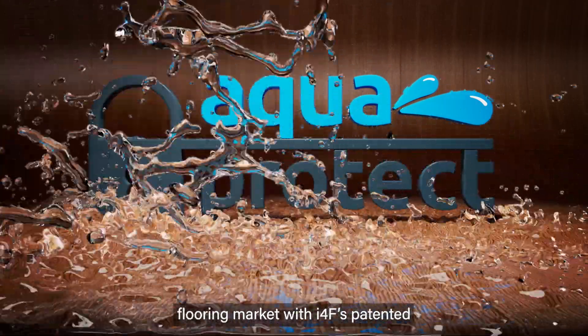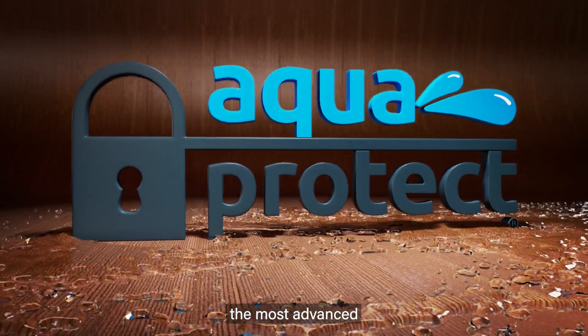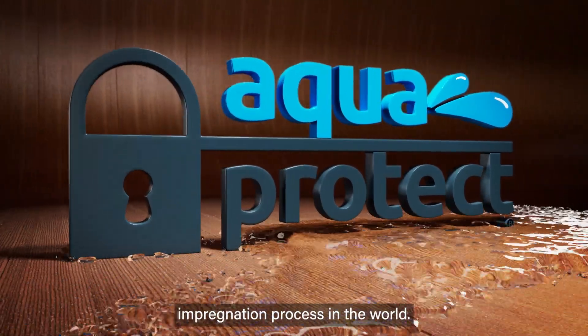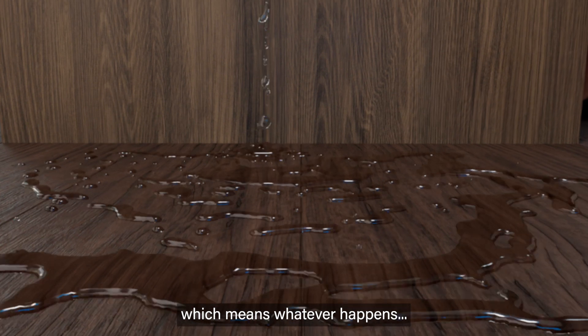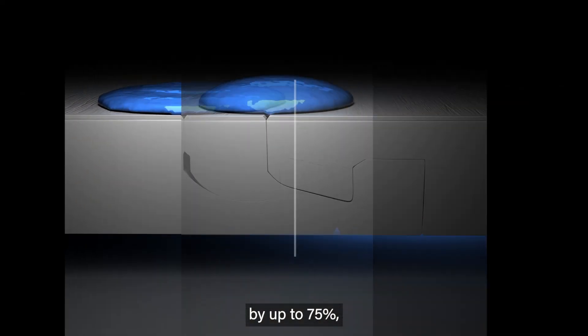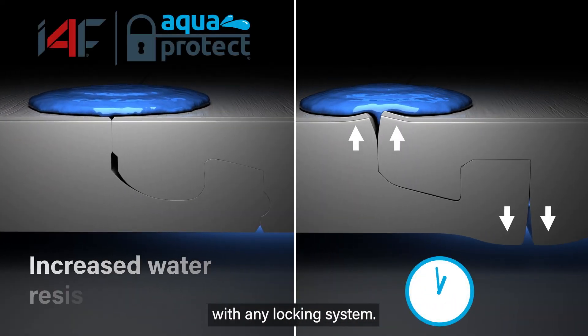Make a splash in the flooring market with I4F's patented AquaProtect technology, the most advanced water-swell resistant laminate impregnation process in the world. AquaProtect is a new innovative high-precision solution, which means whatever happens, laminate core HDF boards are protected from water swell by up to 75%, dramatically increasing their overall water resistance with any locking system.